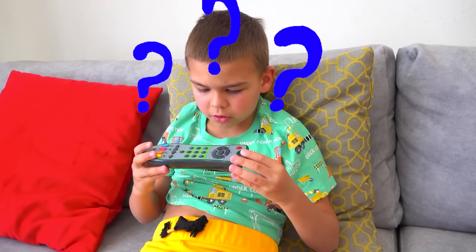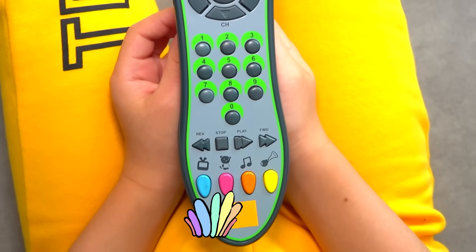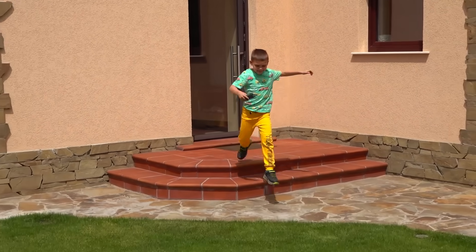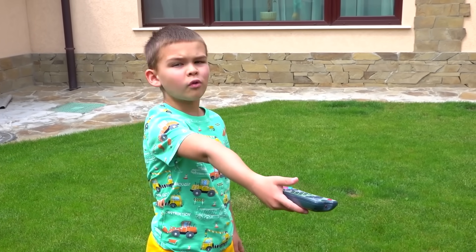I don't get it, what's wrong? Oh, a magic remote! Oh yeah, let's test it out. Alright, turning the volume up.